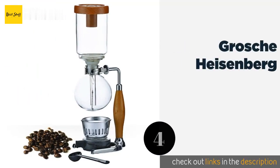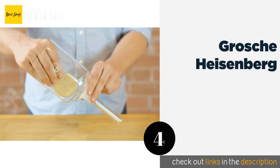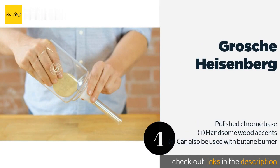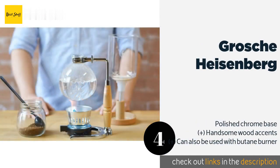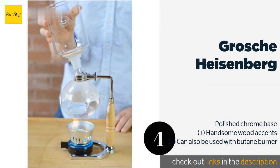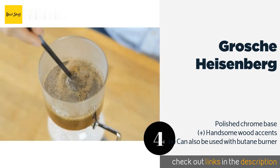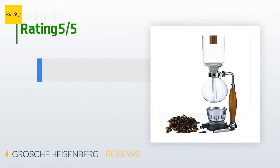The next product is the Grosh Heisenberg. Whether it's named for the Nobel-winning scientist or the Breaking Bad character, the Grosh Heisenberg will be a welcome addition to any home. It delivers a smooth, clean-tasting brew and its sophisticated design is sure to make your caffeine fix feel more luxurious. The price is approximately $99.